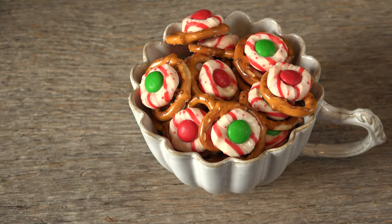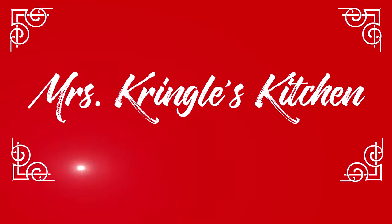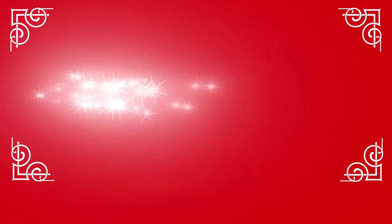So grab a cup of hot cocoa — it's time to make some magic in Mrs. Kringle's kitchen. Hit the red subscribe button and click the bell to be notified when new videos go live.